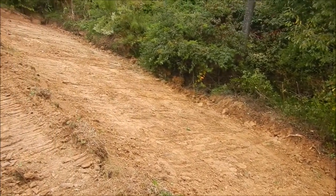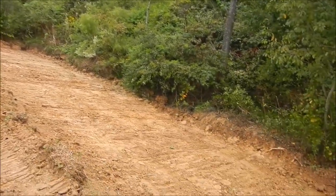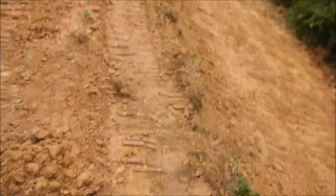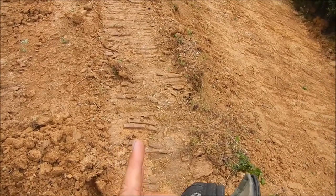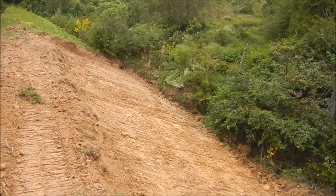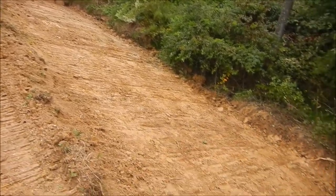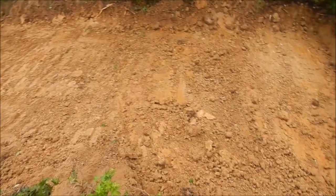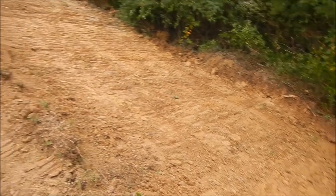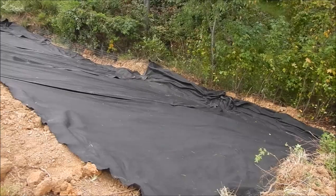I've notched out all I can with the 160 — it was very nice having it for the reach to get all the way down the hill. Now I've got to come in here with the mini and square that up. I made a cut about 14 inches, going all the way to about two feet. We'll get this packed in here, put some fabric down, pack that rock in, and that should pretty well lock this bank in place.